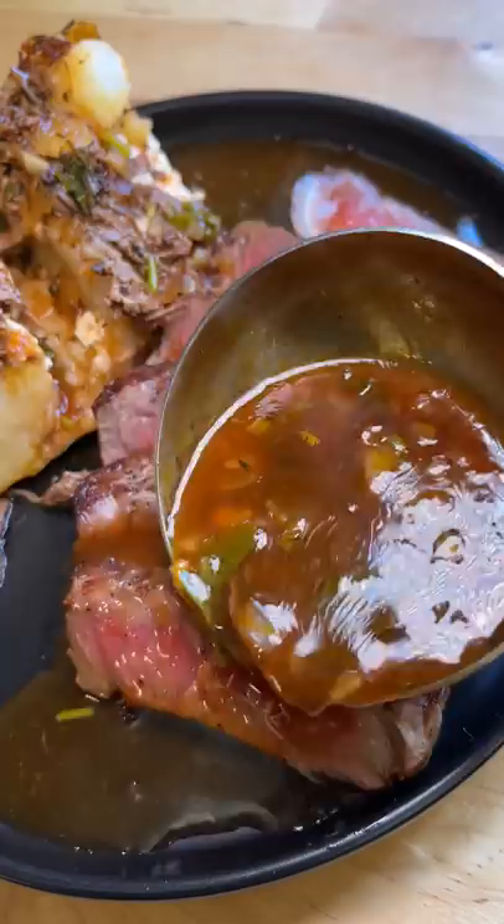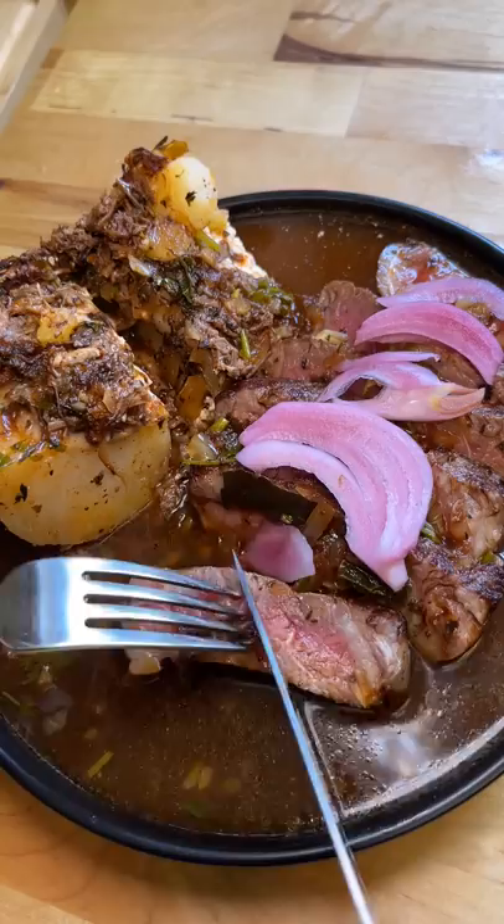Then I started my journey of creating the ultimate bite. I cut the steak, added baked potato, some of the meat, and pickled red onion. This was so good that I couldn't sit down — I ate the rest of this meal while standing. Would you try this?